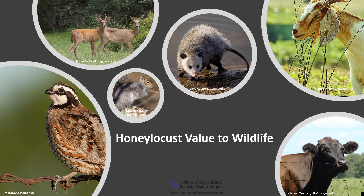Honey locust is a relatively valuable tree for livestock and wildlife. The pods are a relatively high-protein mast that is eaten by cattle, goats, and hogs. Wildlife, including white-tailed deer, possum, squirrel, and northern bobwhite, eat the pods as well, and the flowers are a source of pollen and nectar for honey.